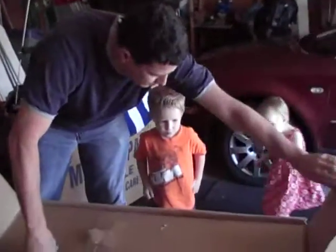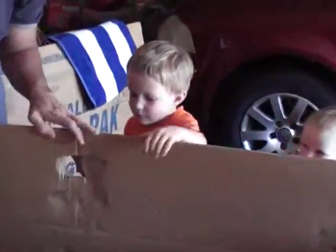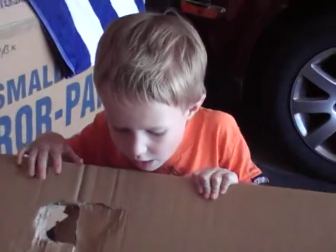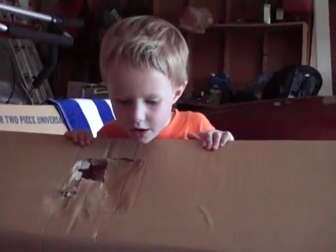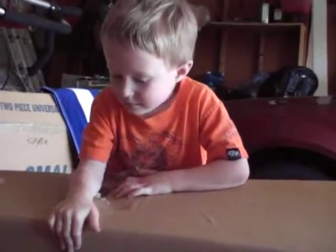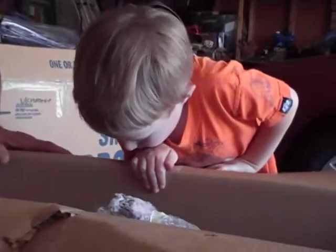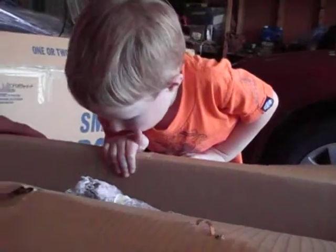We'll be able to get all these boxes open. Let's see what could be in here, Jack. What is it? Pop! Pop! Pop! Is there bubble wrap in there? It is.